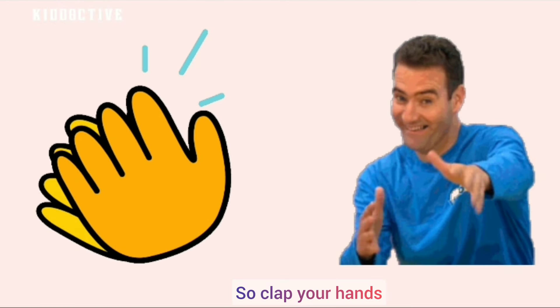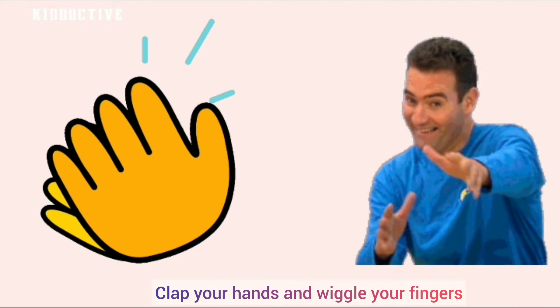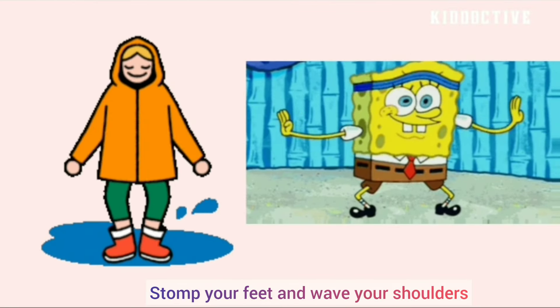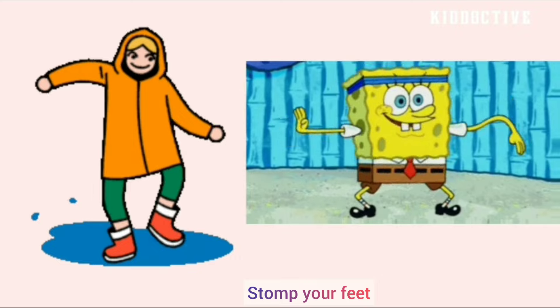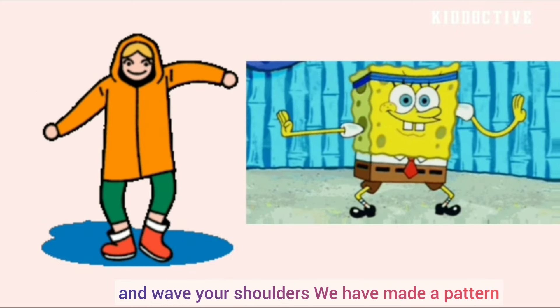Clap your hands and wiggle your fingers. Clap your hands and wiggle your fingers — we have made a pattern! Stomp your feet and wave your shoulders. Stomp your feet and wave your shoulders — we have made a pattern!